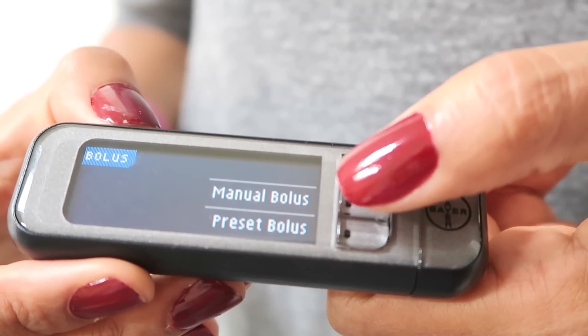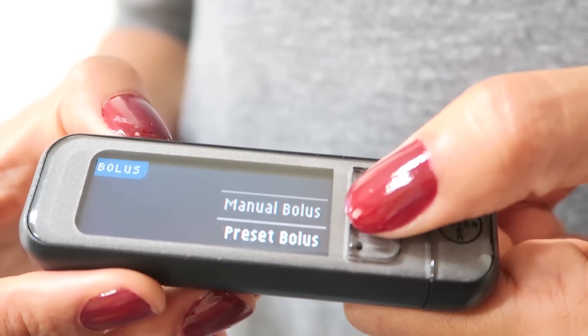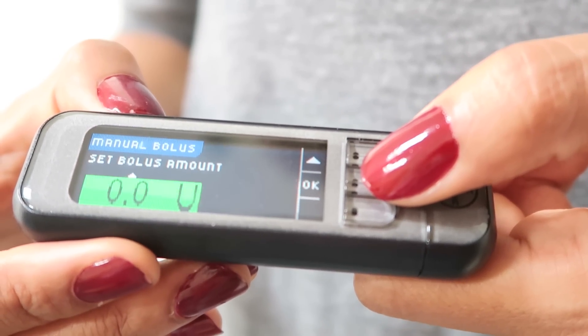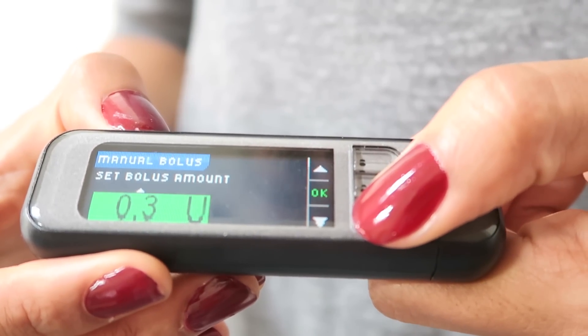If I want to do a bolus, I just click bolus. I can do a manual bolus — I click here, it connects to the pump, I dial in the units and tell it what I want to do, and then the pump vibrates to tell me that it's connected, that it's heard me, and that it's delivering the insulin, which is fantastic.